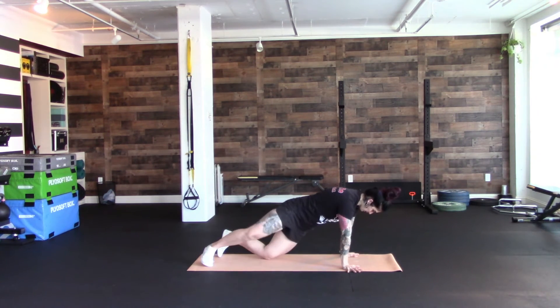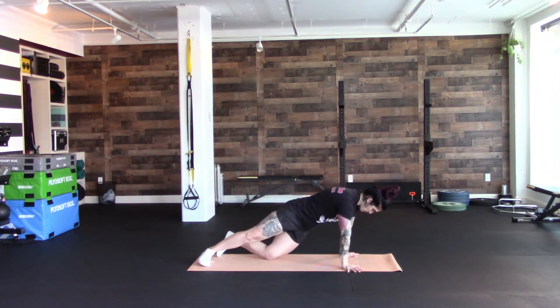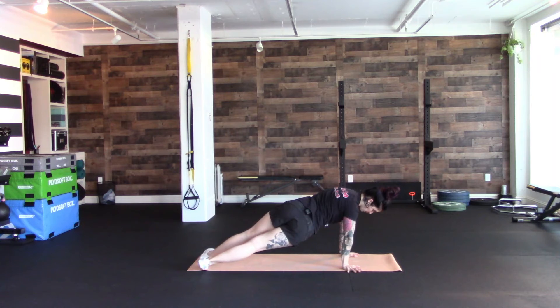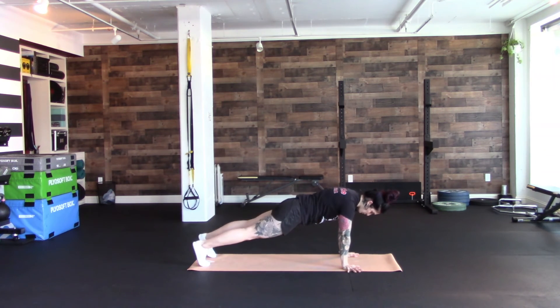You're keeping your upper body in the same position and just creating a little rotation from the lower body. Full length ones — heels pushing back, hips wiggle over, exhale to the center, hips wiggle over, exhale to the center.